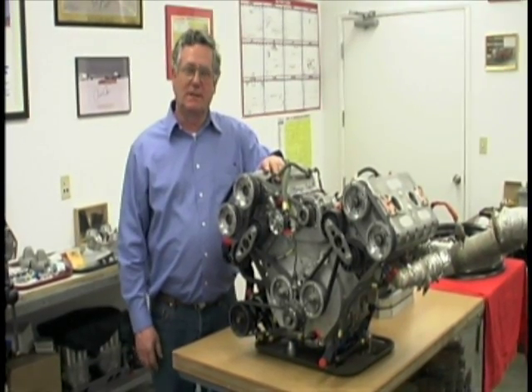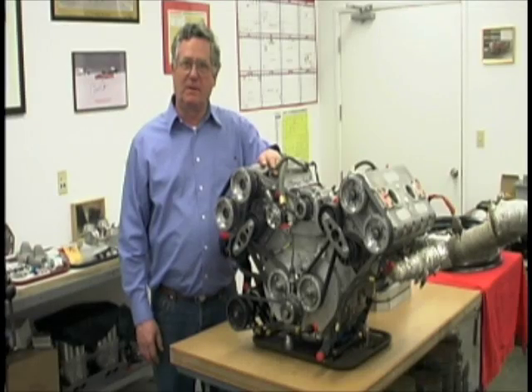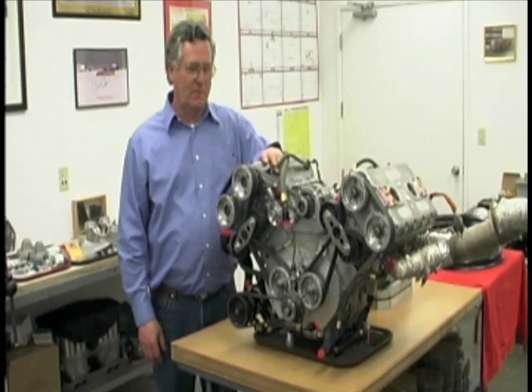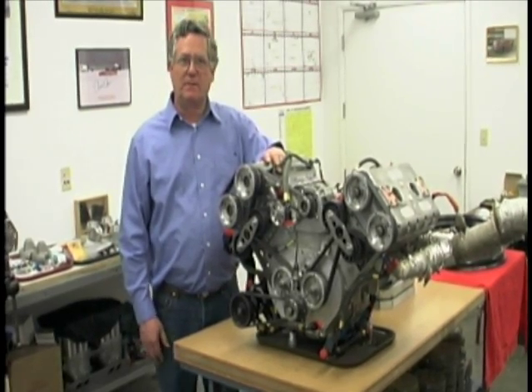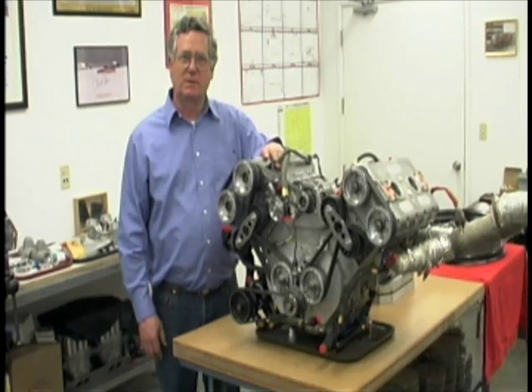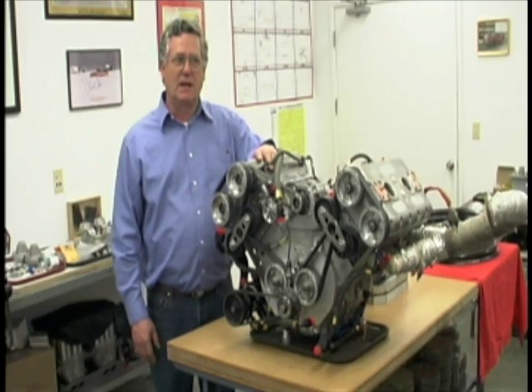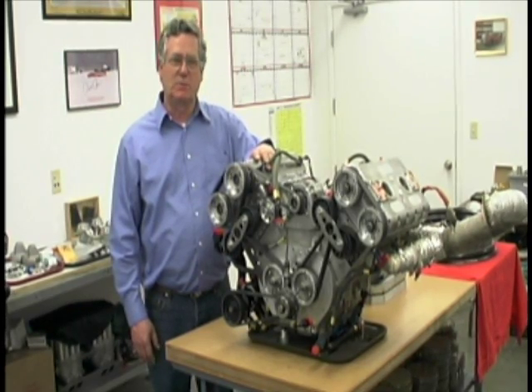Hello, I'm Joe Harrelson and I'm the designer of the Bub V4 engine. It's a double overhead cam, 4 valve per cylinder, V4, 3 liter displacement. It uses alcohol fuel, turbo charged, and has an electronic engine management system.